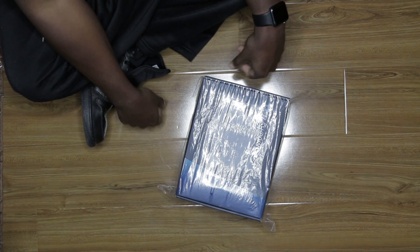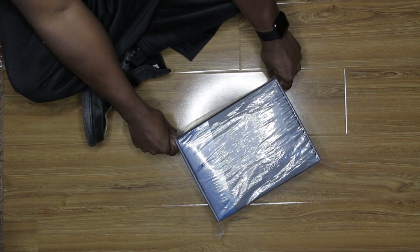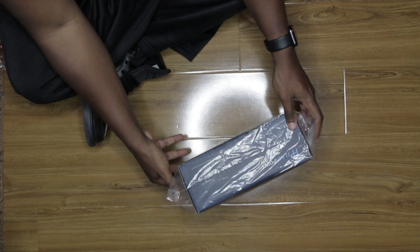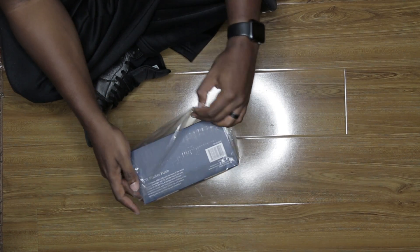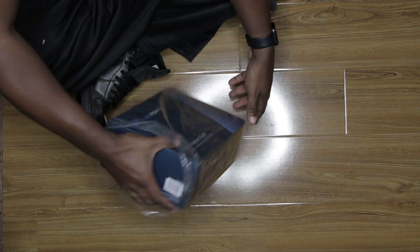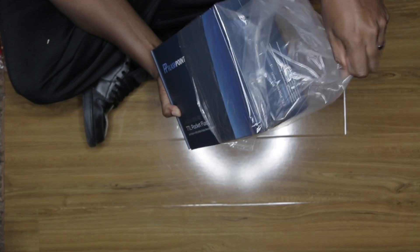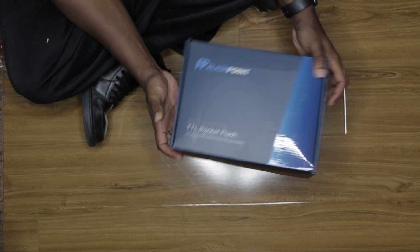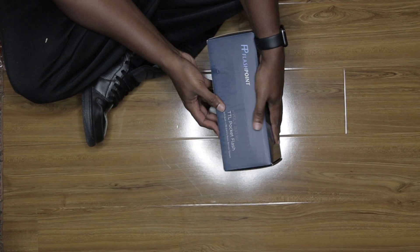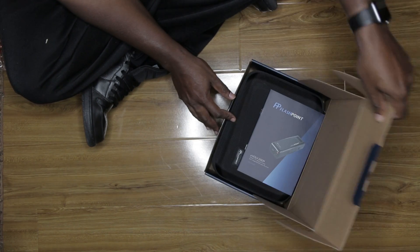And now, the moment we've all been waiting for — the Evolve 200 TTL. This box is pretty heavy, but that's because it has a lot of stuff in it.